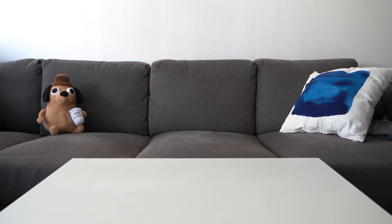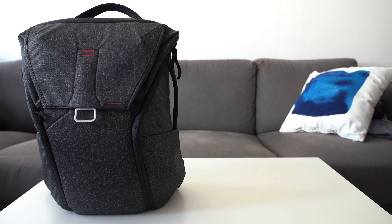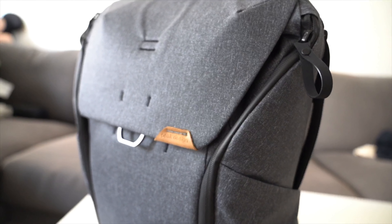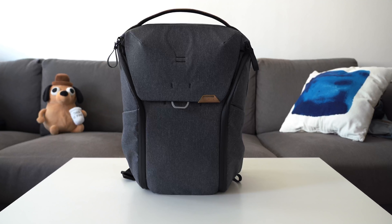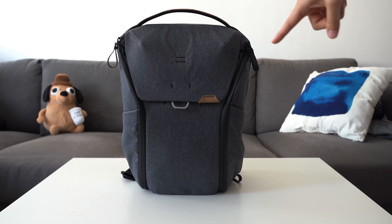Hey everyone, so today we're going to take a look at Peak Design's Everyday Backpack V2. Oh wait, no — this is the real one. Okay, so this is the 20-litre Peak Design Everyday Backpack version 2 in charcoal colour. I'm going to quickly go over the backpack just to show you some of the features.